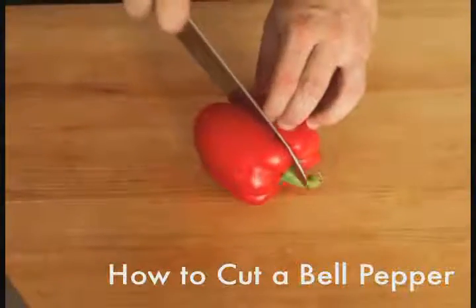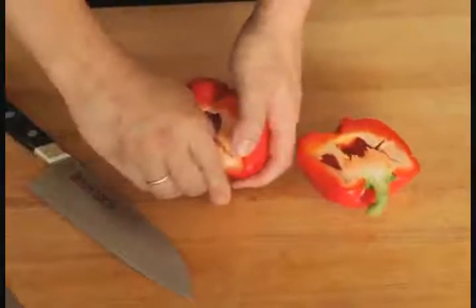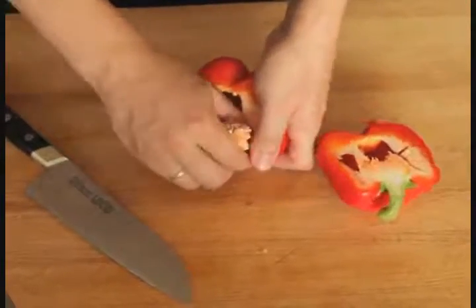The hollow shape of a bell pepper can make it a bit tricky to cut into uniform pieces. To start, it's best to first split the pepper in half lengthwise. This will make it much easier to remove the stem and seeds.